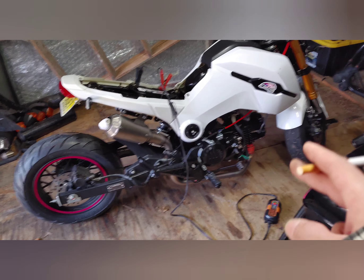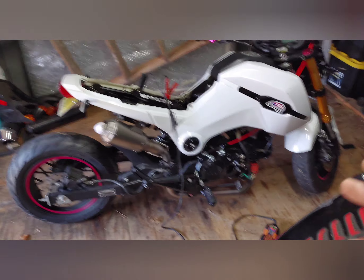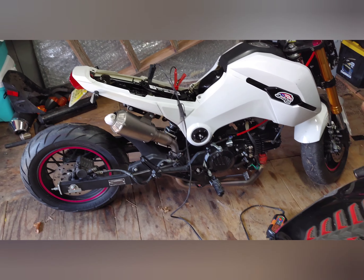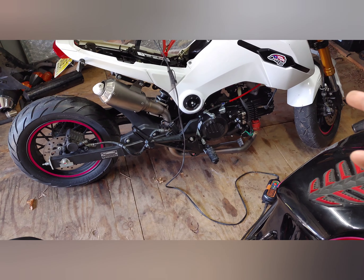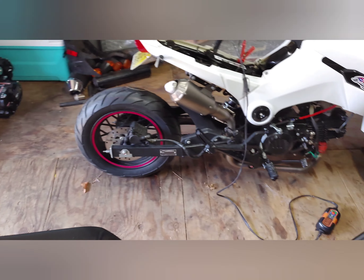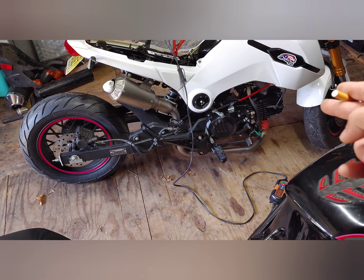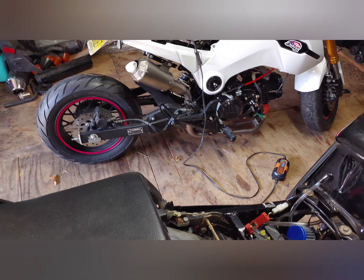It literally took me 25 minutes to get all the plastics off, about another hour to unplug and unbolt that engine, and then about another hour to bolt that engine up.